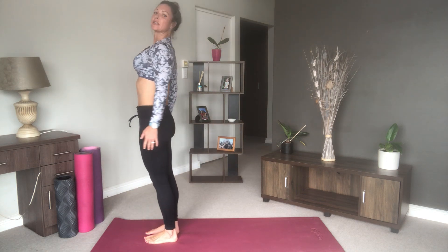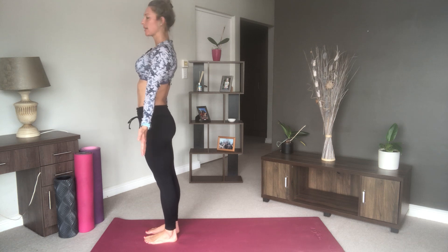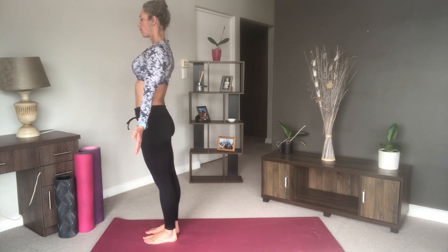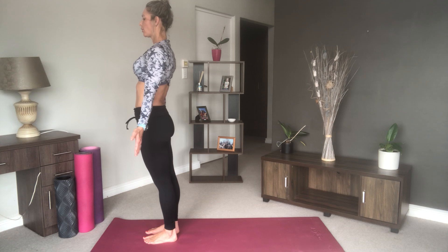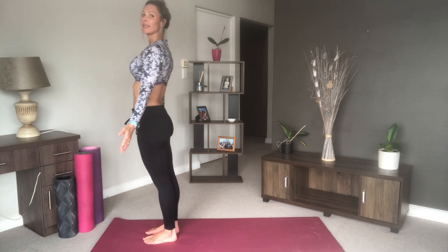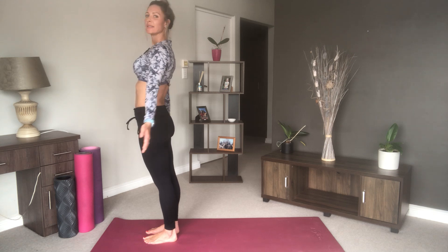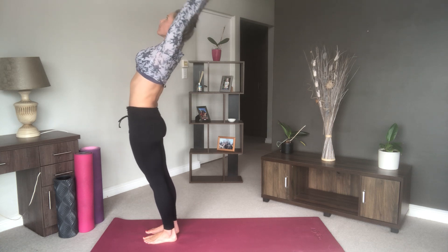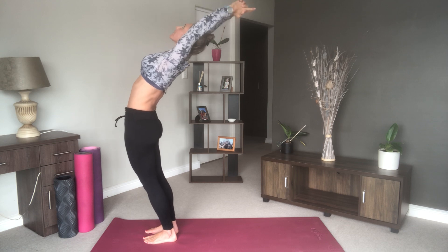Come into our mountain pose — ground your feet, keep your hands towards the side of your body, palms facing forward. Close your eyes and really ground yourself, taking a few deep breaths. See where you are: do you feel grounded and balanced, or is your mind all over the place? Take your hands overhead, reach up, bring your fingers together and interlace them. Add a slight backbend — you don't have to go too far — and just point your index finger upwards.